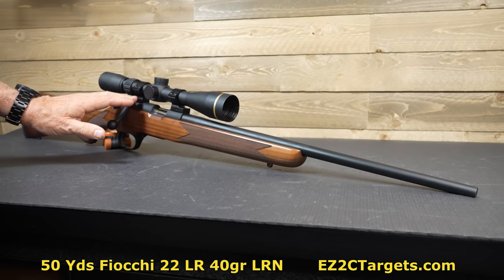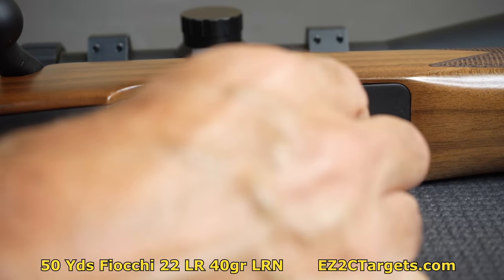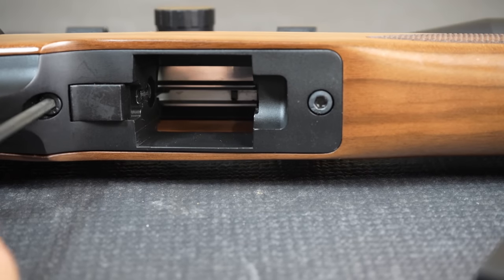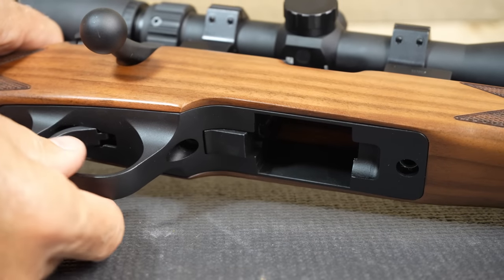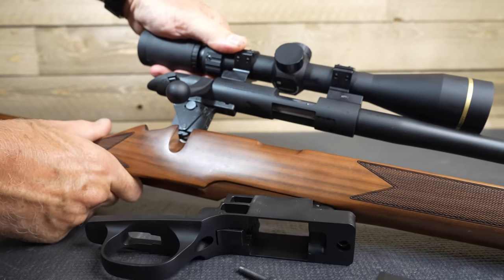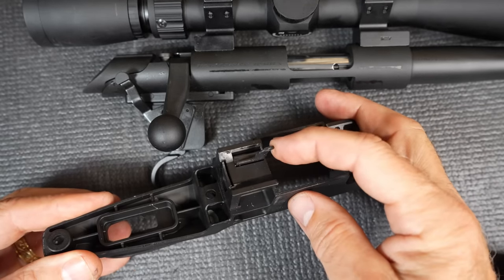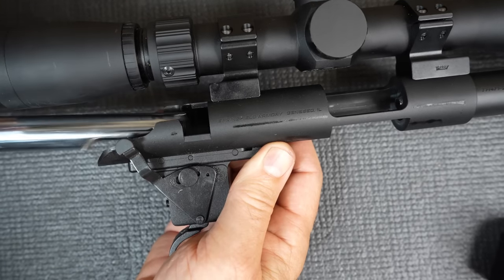For cleaning, we're going to disassemble the action from the stock. First, remove the magazine and check that the gun is unloaded. You have two screws here and here — just take those out. Once you get the screws out, you just pull out your trigger group and the stock will come right off. Then pull up your bolt, hit that lever in the back, and pull it right out.